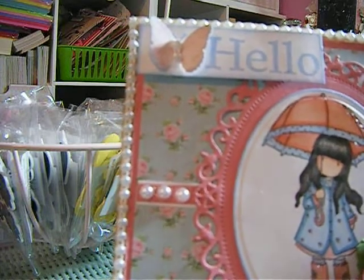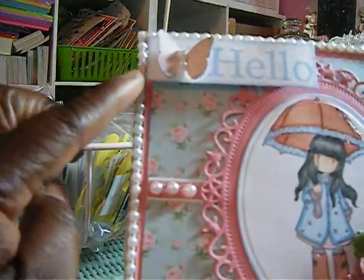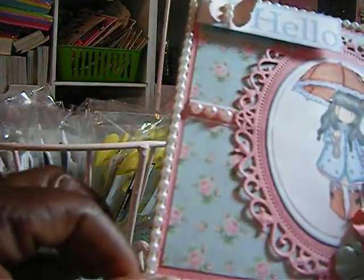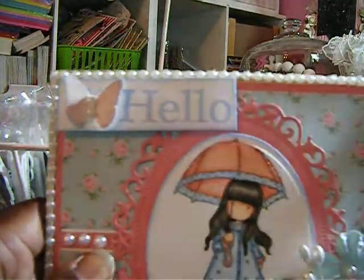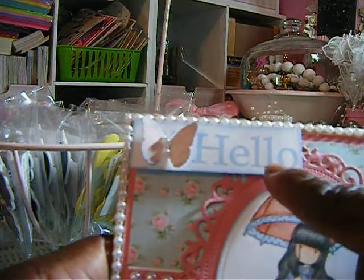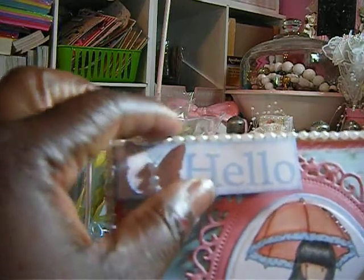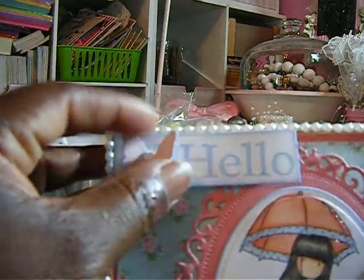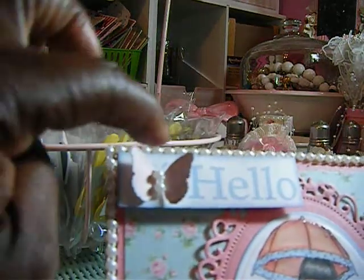Oh my goodness, I forgot the name of that paper, but it's the shabby chic kind of paper. This is the envelope, and I put some flat back pearl trim all around the flower — I mean the envelope, I'm sorry. This stamp came from Michael's out of the dollar bin. It says 'hello' but it also had a butterfly. I used my Martha Stewart punch and cut out a butterfly.